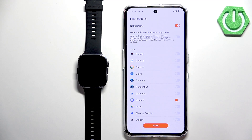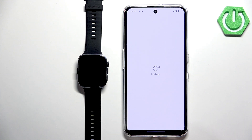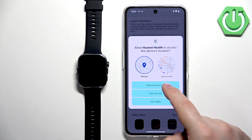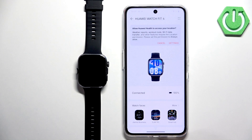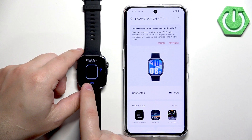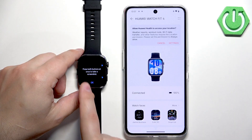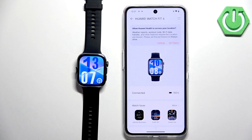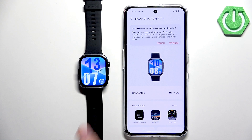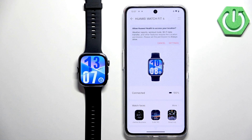Allow the location permission, skip any remaining optional steps, tap OK, and the watch should appear on the Devices page. Wake the screen on your watch — you'll see a tutorial on how to use it, and after the tutorial you should see the watch face, which confirms the watch is paired with your phone. That's how you pair the Huawei Watch Fit 4 with an Android phone. Thank you for watching — if you found this helpful, please consider subscribing and leaving a like.